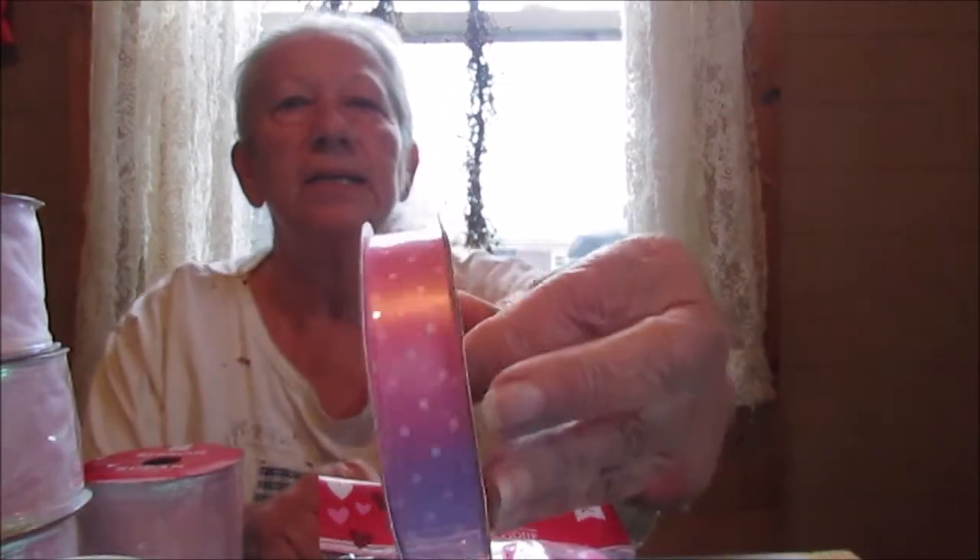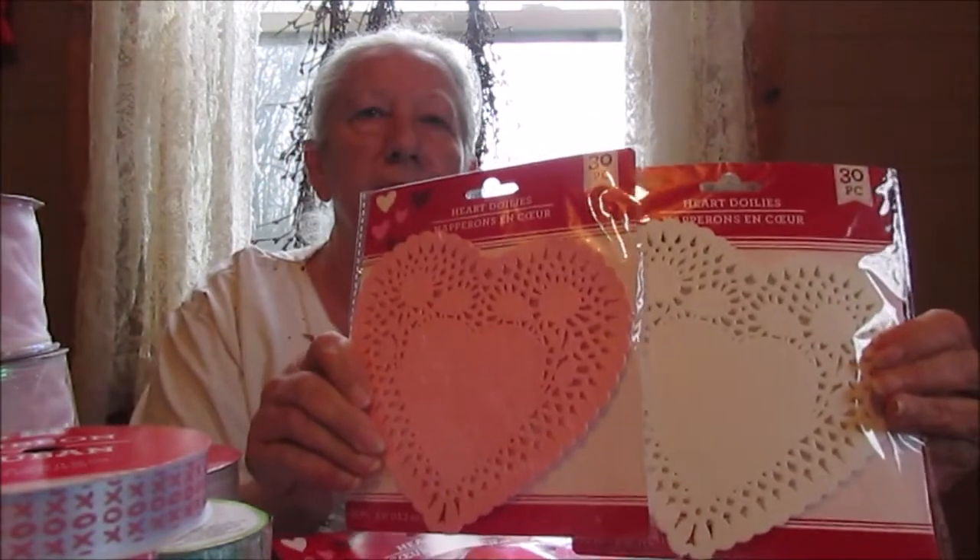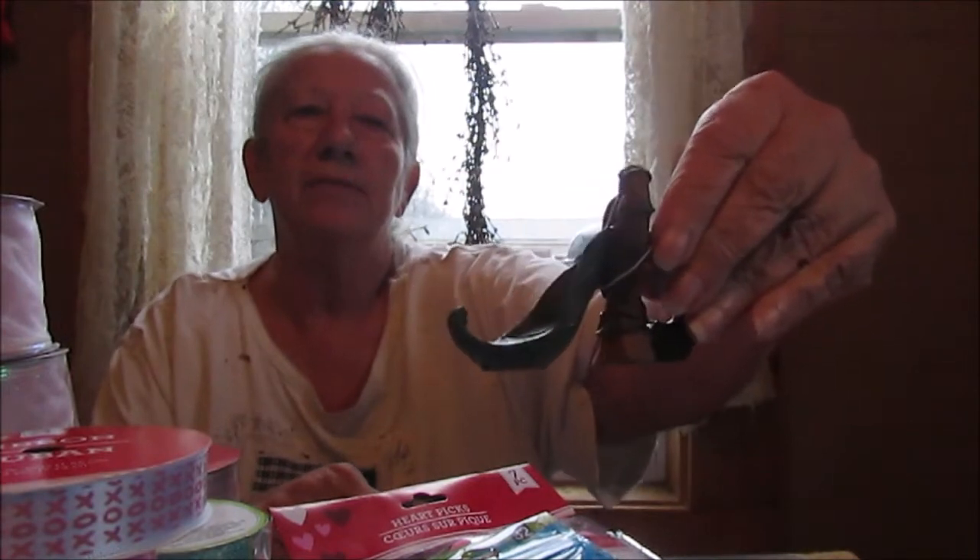I've got some white and pink polka dot ribbon — now this is in the baby section of Dollar Tree. Some XOXO ribbon. And I've got a little bit of this green burlap; I think that's pretty. We've got some pink and white paper doilies — I do lots of things with doilies. Some more bling to add a little more color. And my favorite: this cute little fairy slide. I think that's adorable.